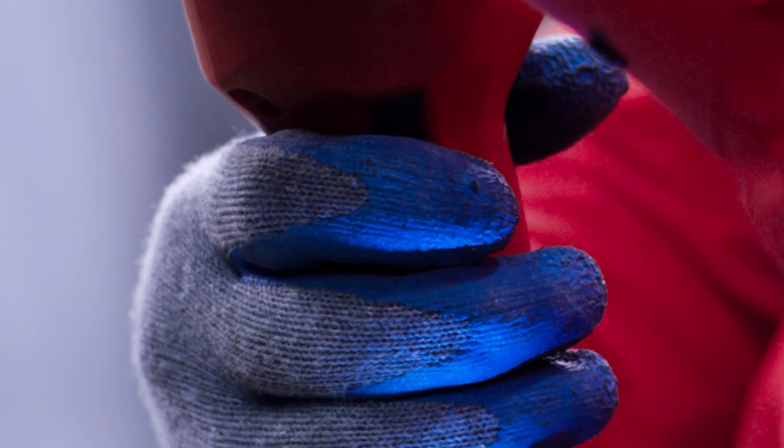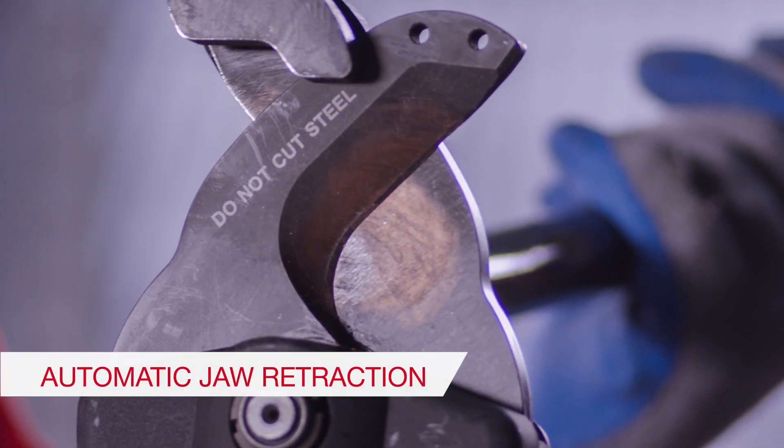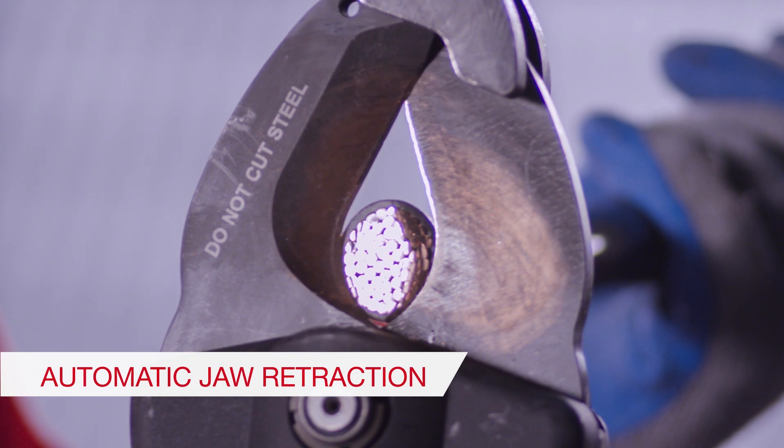To use the NCT-53, just pull the power switch. It senses when the application is done and will return to the open position, ready to make a cut again.